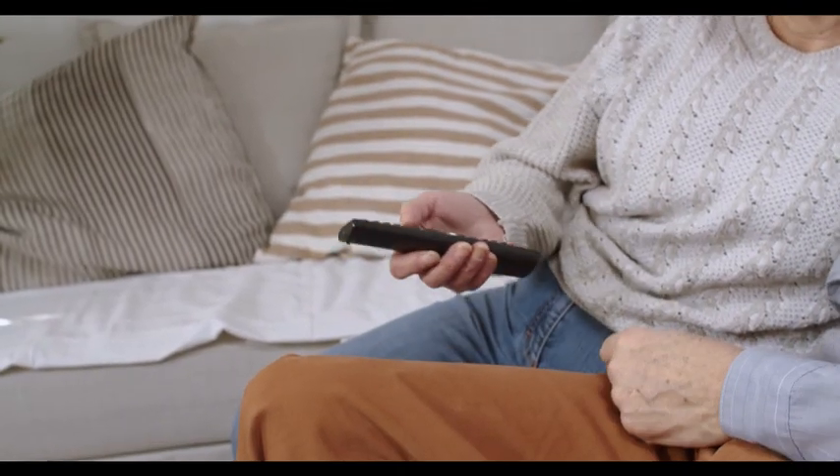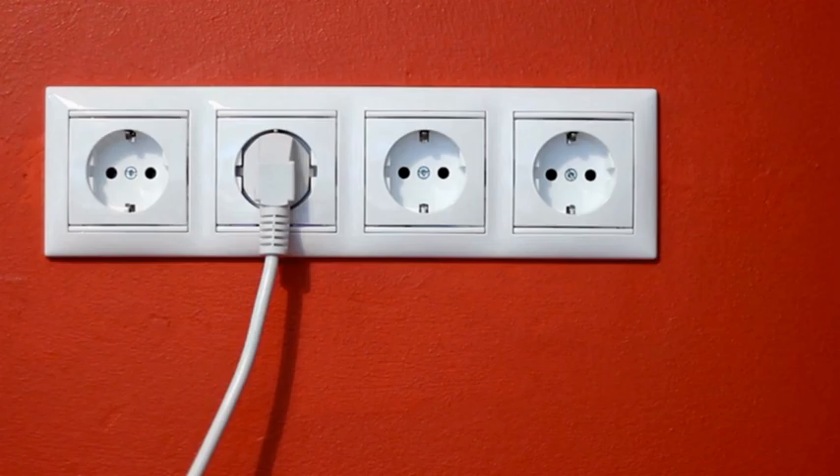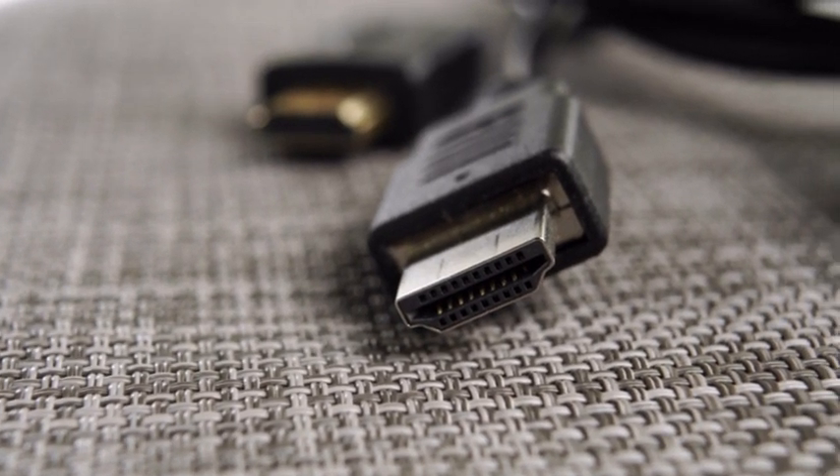Before we list the solutions, please check the following. Make sure your TV is getting sufficient power. Try changing the wall outlet and see if it makes a difference. Inspect all the cables leading to the TV — they shouldn't be loose or dusty.